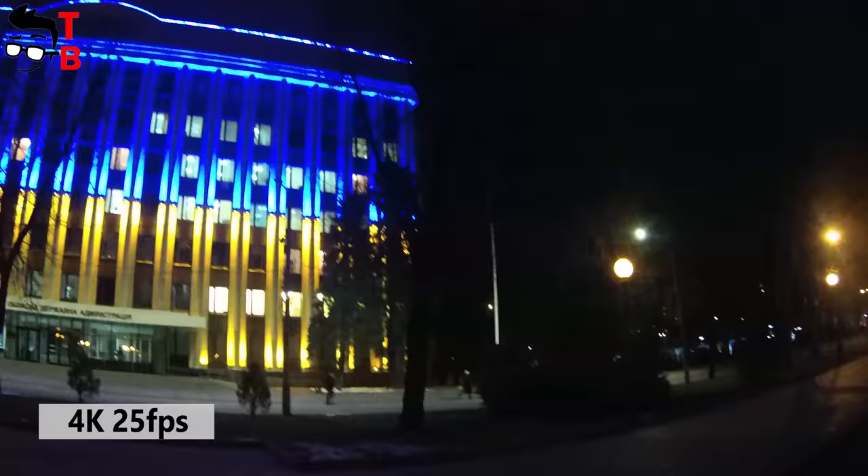At night, the video quality is very bad — it is very grainy. I don't think that you should use this camera for shooting at night.